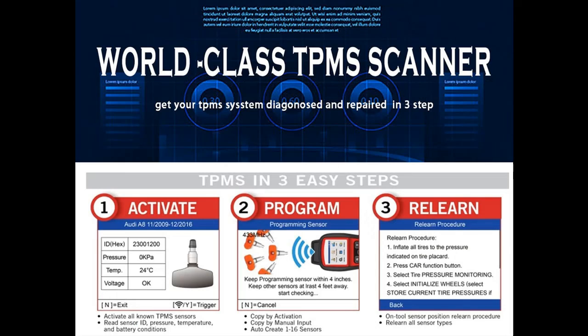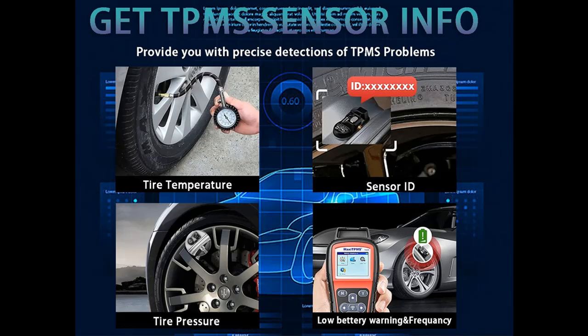With a color display screen, fast service speed, and up-to-date software updates, the TS408 is a worth-having tool. The Autel TS408 can read sensor ID and shows you exactly which specific tire has problems — a useful feature to quickly and precisely identify problematic tires without removing them to check them all.